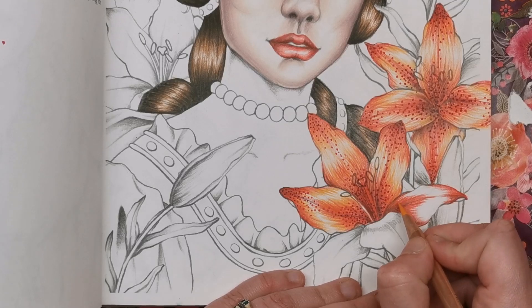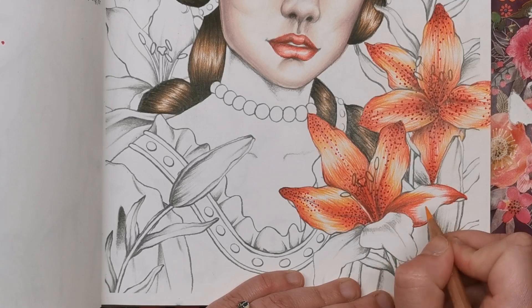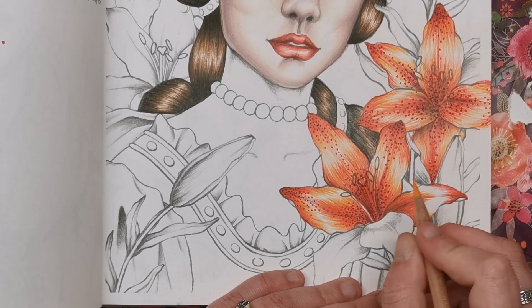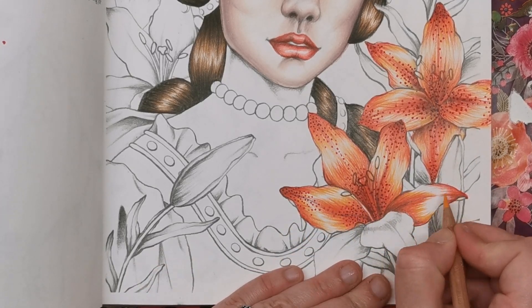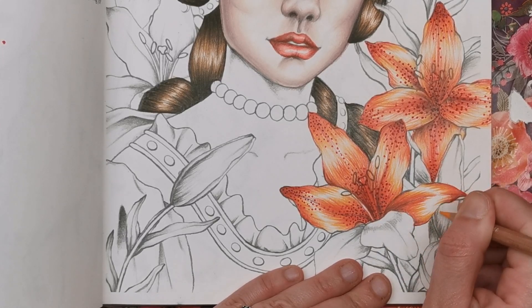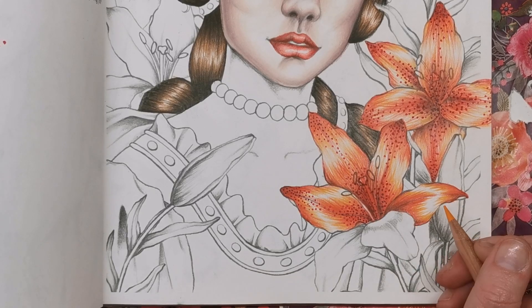Now when you've done that, get your orange — this is zero three zero, called Orange — and just extend what you've done. You're not changing any of the shape; you've laid down the shape, you just extend the lines a little bit. We do not want them to meet in the middle. Use this one as your reference — just extend the lines down but don't meet them, so there's going to be a white section in the center which will act as your highlight. Keep your pencil nice and sharp so you've got that lovely brushed effect.